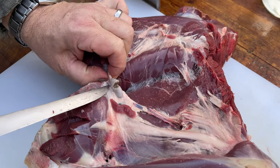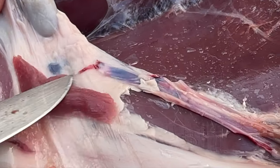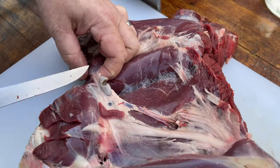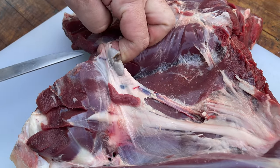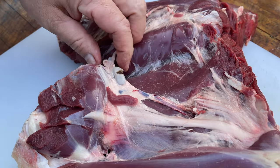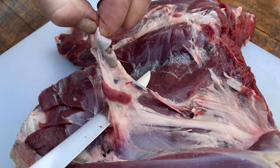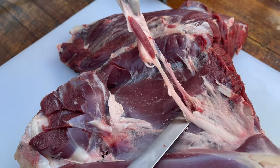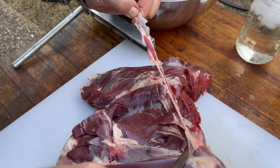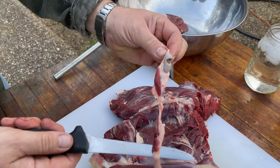All throughout this ham you have to be looking for lymph nodes attached to the circulatory system — those taste terrible. So when you come across these, even though we're not doing a full cleanup during this butcher, these are things we don't want touching anything else in the meat, so we cut those out and throw them in the scrap pile.